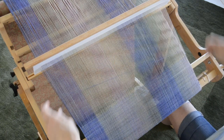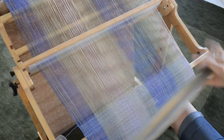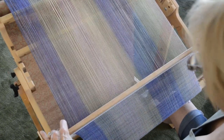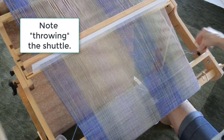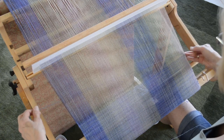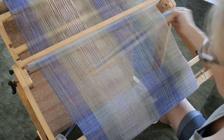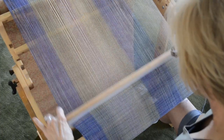I favor the stick shuttle because it holds a lot of yarn. I don't mind winding it, and it makes it all the way through the shed. Notice I am using the term 'throw' literally, because with a wide warp you give it a little flick and you're even more efficient.